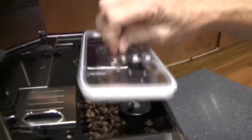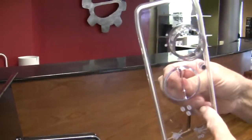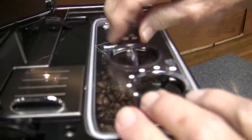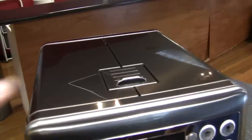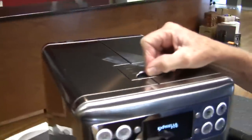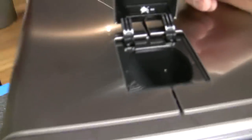Grinder up here, with a rubber gasket around there to keep your beans fresh. This is the adjustment right here for the grinder. And then there's the bypass doser — so you can make yourself a decaf at night, or whatever. That slot is for pre-ground coffee. Please don't put beans down there. One scoop of pre-ground.